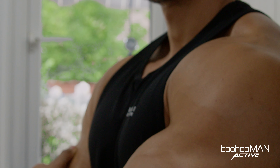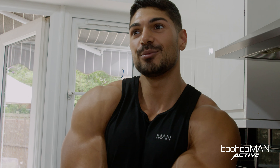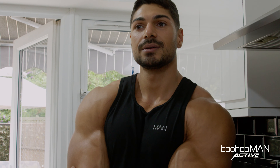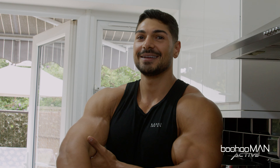The worst injury I had was when I pulled the muscle here in my triceps — this was in Dubai. It put me out for two weeks. I couldn't train, I couldn't even wash my hair because every time I would do that I would feel it. But thank god I found a good doctor and now I haven't had any problems.